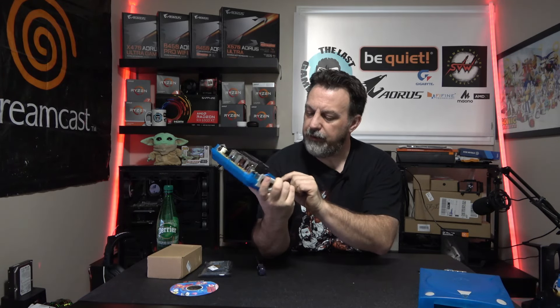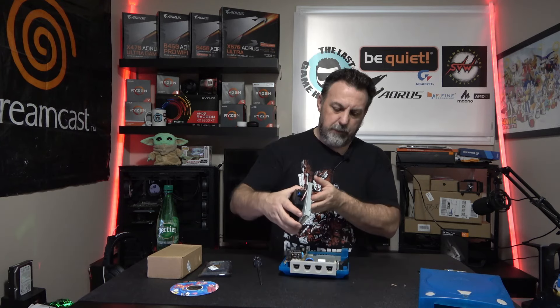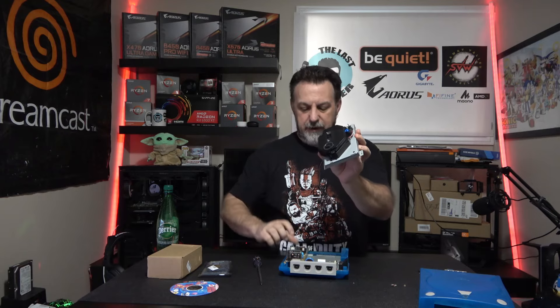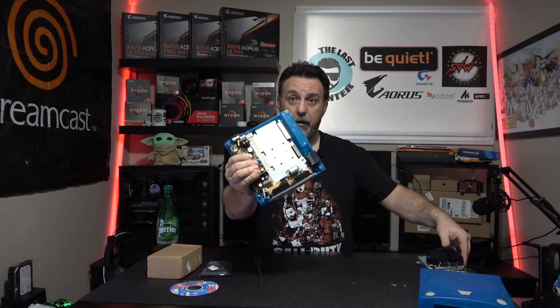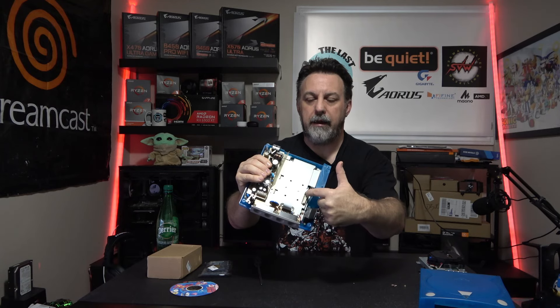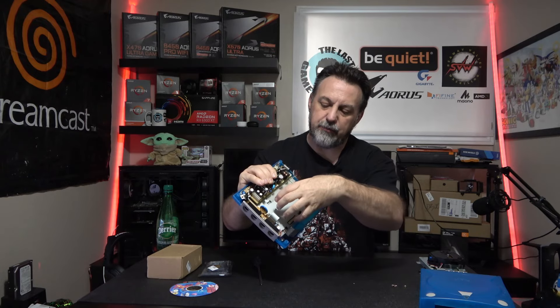On this unit there should only be three screws — one, two, three. The whole entire laser assembly unit is now removed from the Dreamcast. It was pretty simple; there are no ribbon cables, nothing to worry about in this part of the mod because it just plugs into the bottom part of the board. So we're not removing the motherboard in this setup — it just plugs in here. Three screws, very very simple.